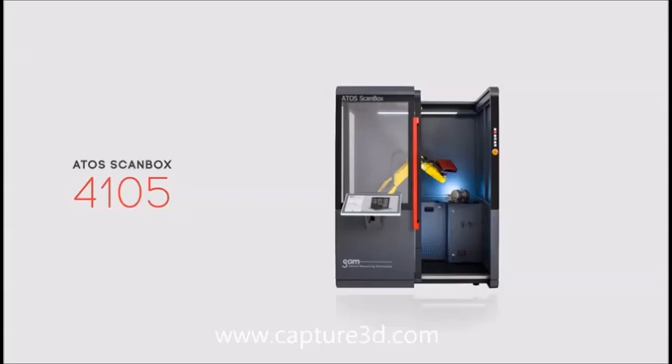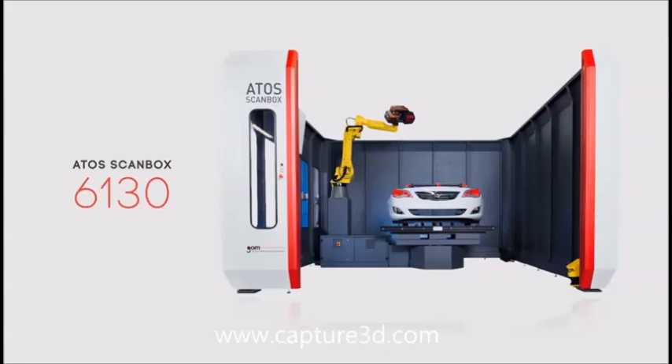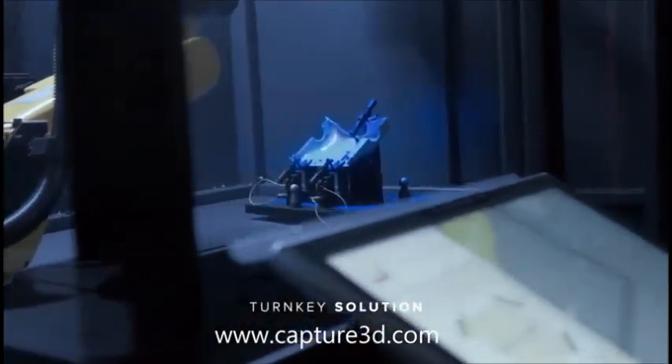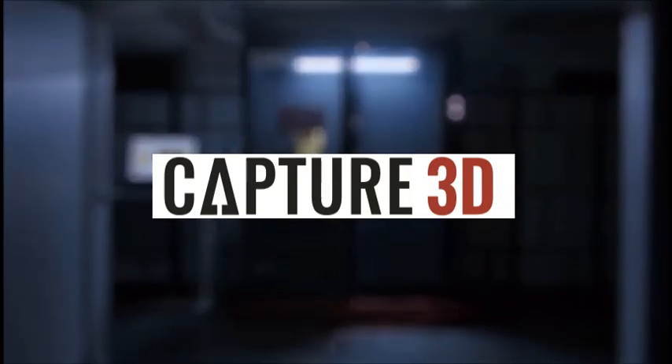It comes in several models for different object sizes. The ATOS ScanBox is a mobile automated quality control unit, created from years of experience in automated project cells. For excellence in optical 3D measuring, think inside the box.